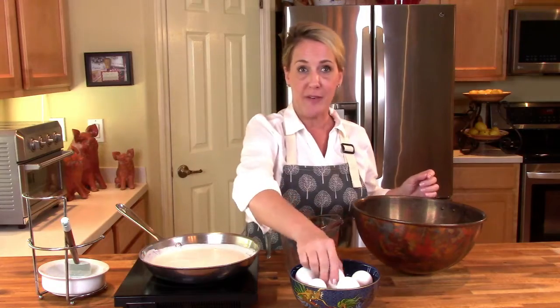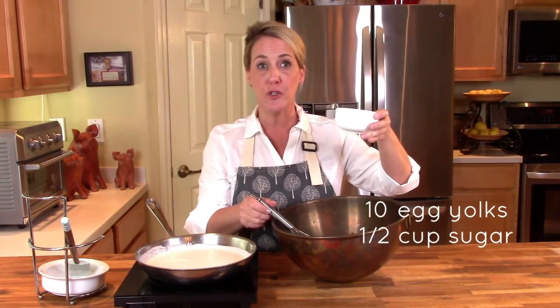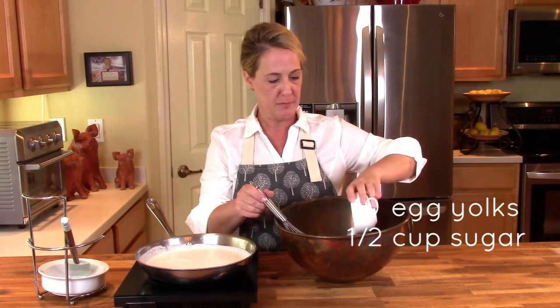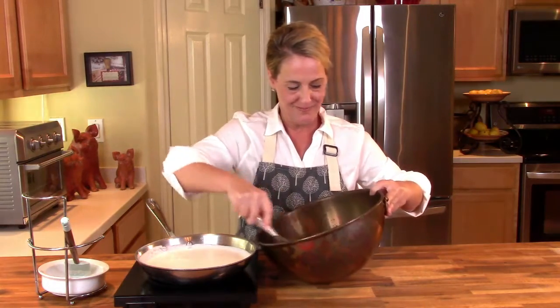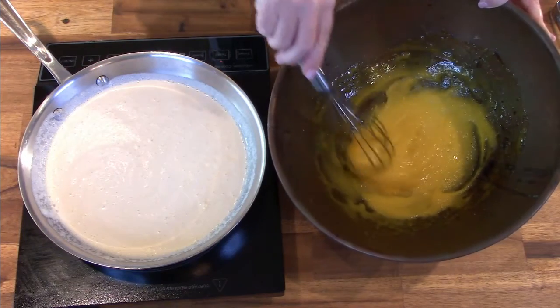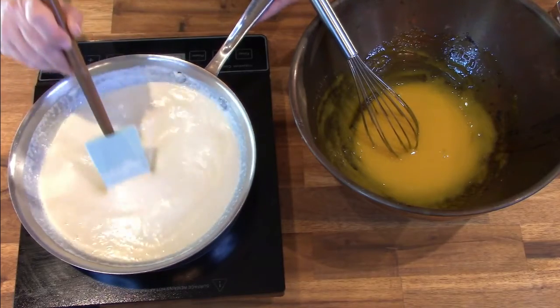While your cream, sugar, and vanilla is coming up to a very slow simmer, prepare the eggs. Using ten eggs — yolks only — get yourself a whisk and add the remaining half cup of white sugar to the egg yolks. Whisk the sugar and egg until well blended. You can see what the egg yolk and sugar mixture looks like at this point.